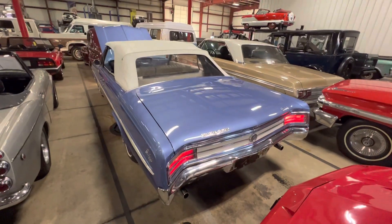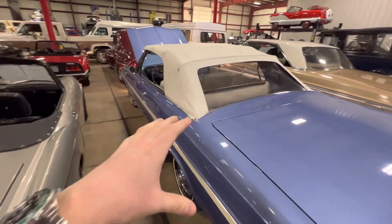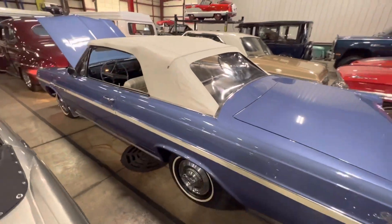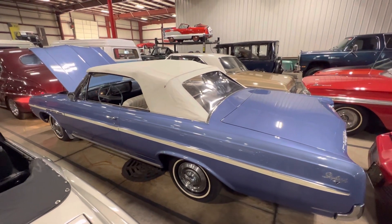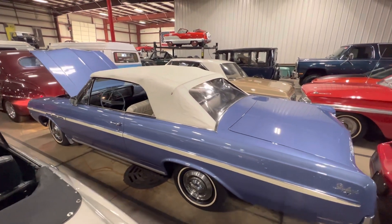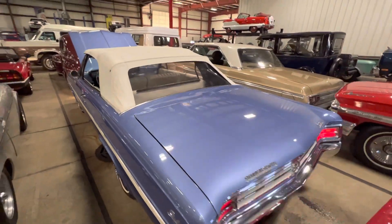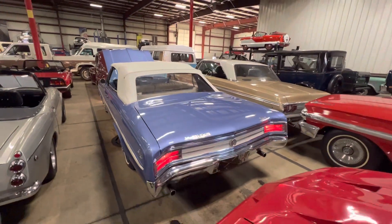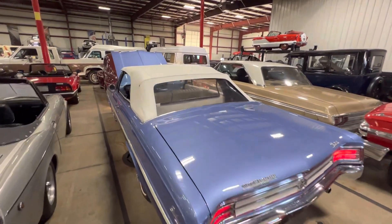Overall, just a really solid car. Like I said, the only thing I could find that is not working is the wipers — but I can't imagine you're going to be driving this in the rain anyways. If you have any further questions, please feel free to give me a call at 616-719-4883. My name is Steve, and if you enjoyed the video make sure to drop a like, comment, and subscribe. As always, have a good rest of your day.